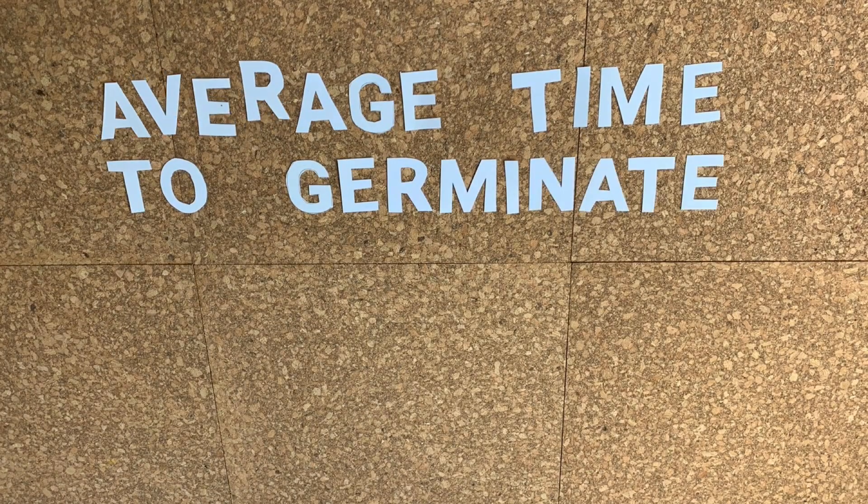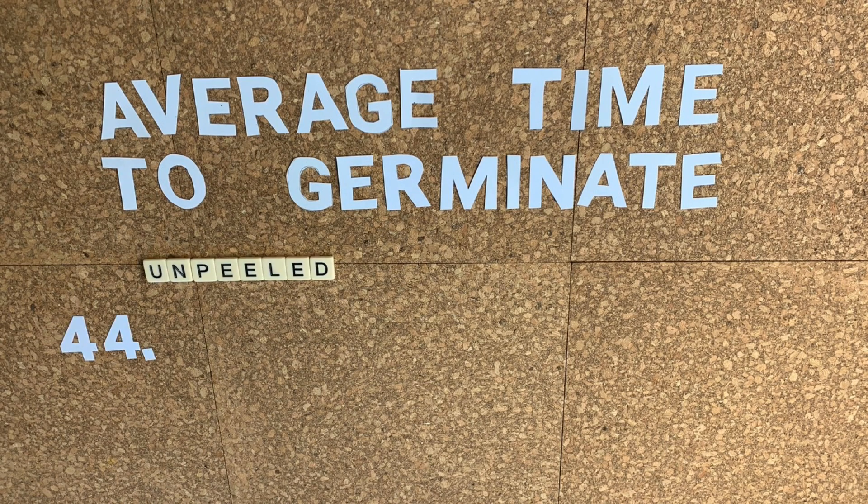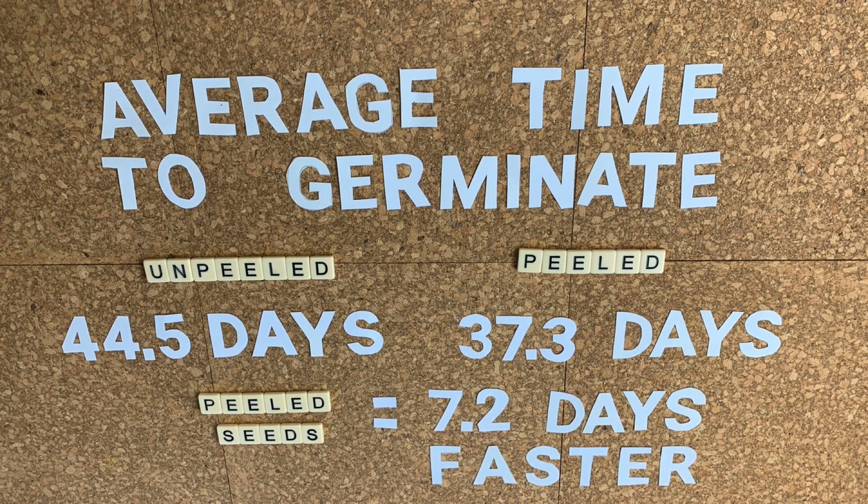Our experiment showed that the average time for the control or unpeeled group to germinate was 44.5 days. Our peeled group took just 37.3 days on average to germinate, which means that on average the peeled seeds germinated 7.2 days faster than the unpeeled seeds. So the peeled seeds germinated on average one week faster than the unpeeled ones.